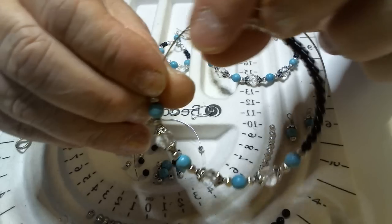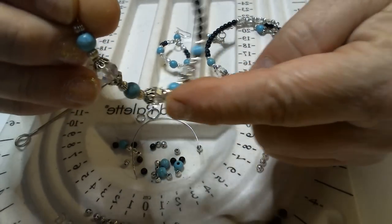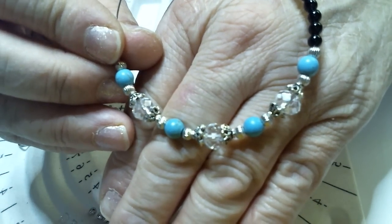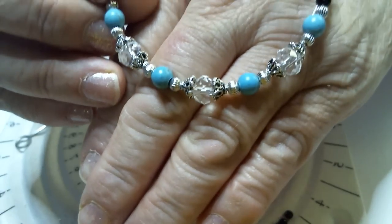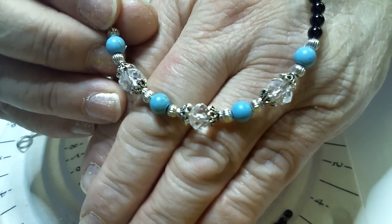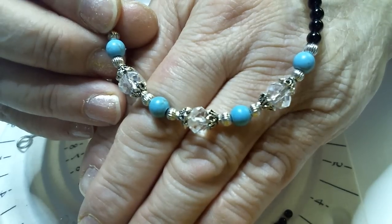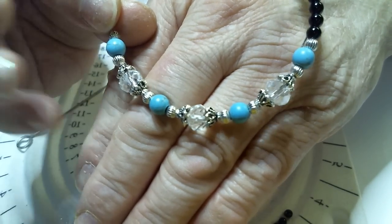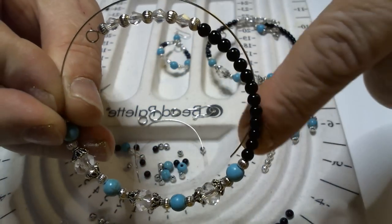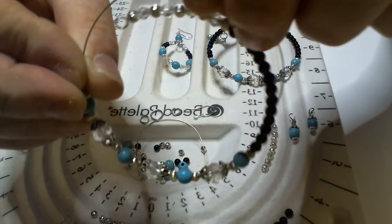Now we've got one side finished — right here we've got the 13 black beads, then we finished off this front section. Let me put my hand in front so you can get a good look, because I want you to be able to do this on your own. See how I've got: silver, then the bluish green, then the silver, then the two caps with the glass bead in the middle. It just follows over and over and ends up with green and silver. Now you're going to go back to 13 more black beads, because you're doing the same thing on this side.